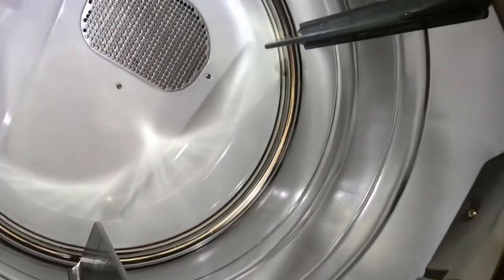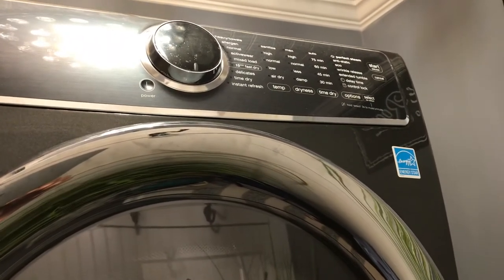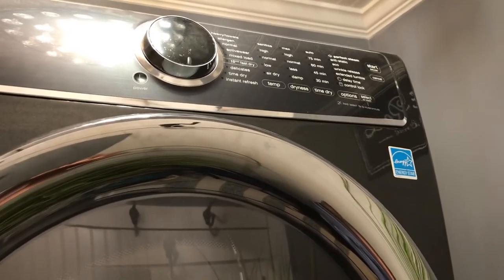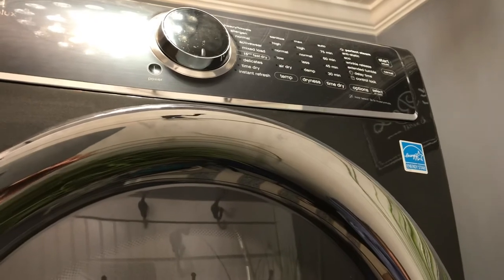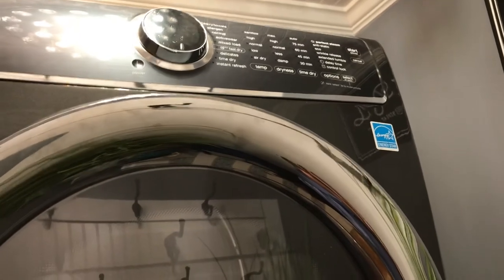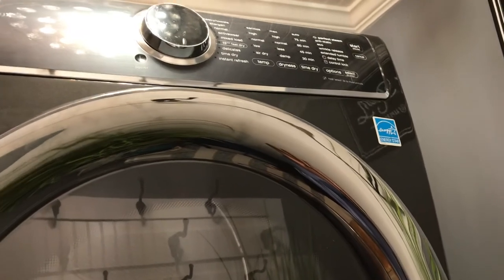Let me show you the inside. I have my dryer going this way because I'm going to be loading the clothes in that way. This is what it looks like on the inside. Let me show you the settings. There's a setting for heavy towels, allergens. If you're a person that has allergies, that might be a good setting to use so that dust or anything trapped inside of the clothes goes into the dryer vent and you'll be able to remove it later. The clothes really get dry in a short amount of time — I'm not sitting here drying clothes all day.